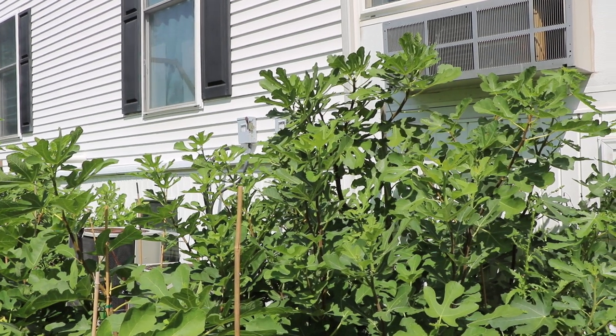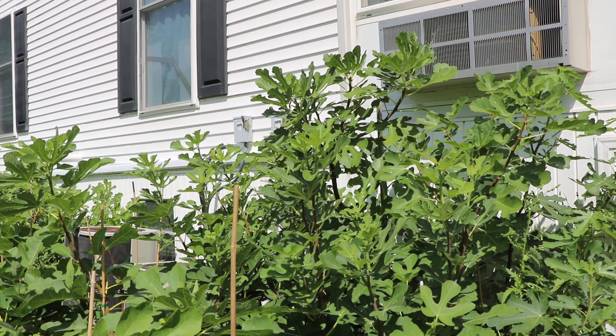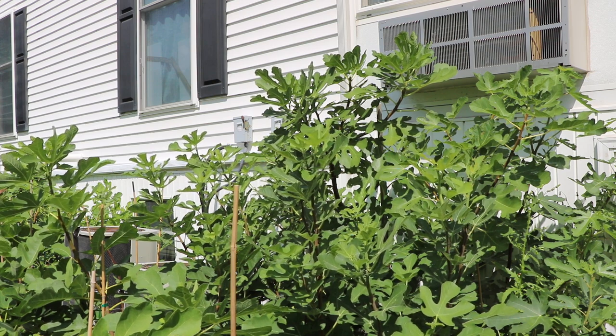We have a super exciting fig to review today because this is a fig I've been growing for a number of years, quite a long time. I picked this up from Edible Landscaping pretty early on in my days of growing figs.